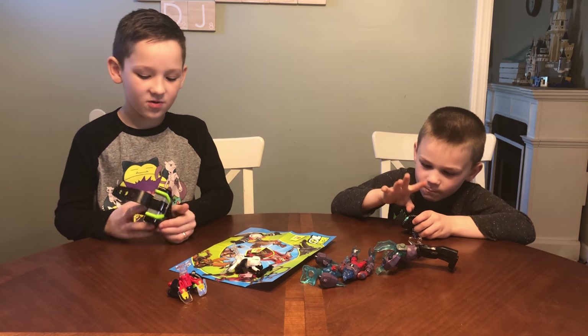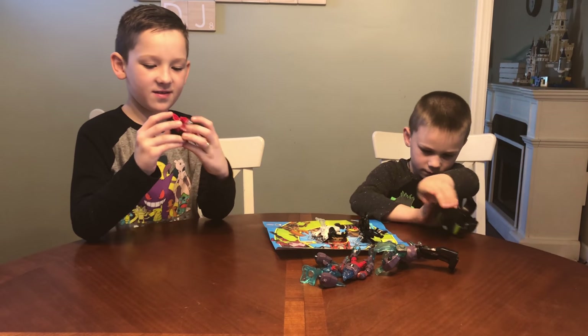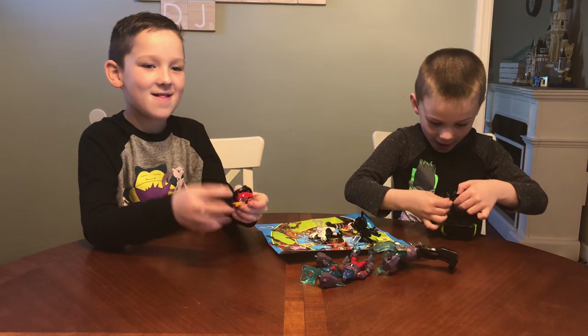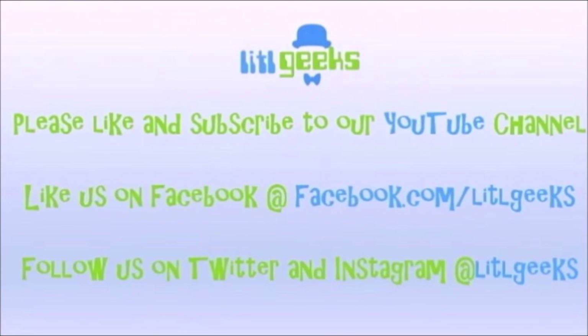All these great new Ben 10 toys are in stores now. Thanks so much Playmates for sending this to us for free. Thanks everybody for watching the Little Geeks video. Bye! Thumbs up on Little Geeks for more toys and more fun. Please like our video and subscribe to our YouTube channel. We'll see you soon.